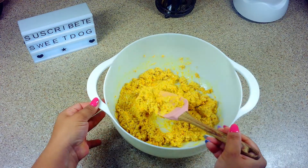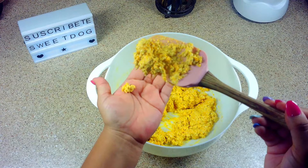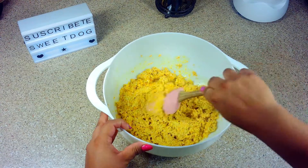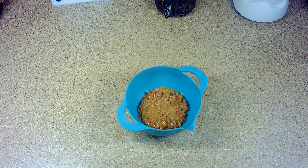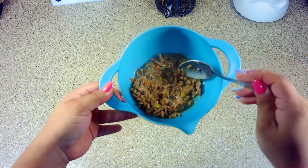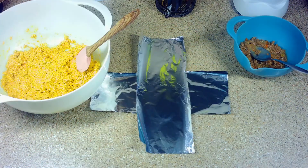Y esta es la consistencia que yo quería lograr: no está ni tan espesa ni tan aguada. Pondremos nuestra mezcla a un lado y ahora agregaremos nuestros sobres en un recipiente. Recuerda que los sobres pueden ser al gusto de tu perrito, de pollo, de pescado, de salmón, el que más le guste. Aquí lo dejo a tu elección.